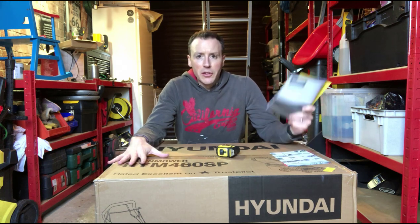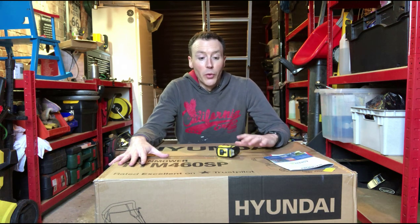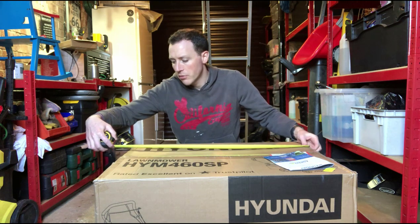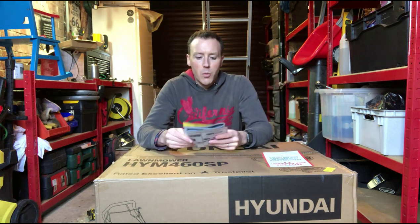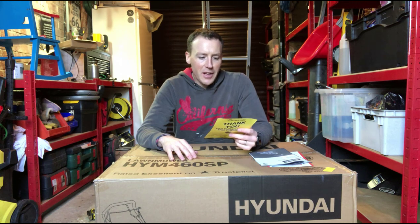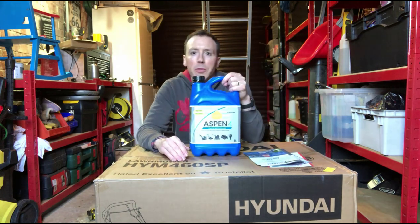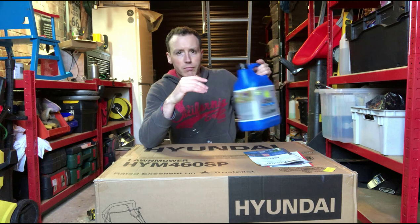I've not looked inside this box other than to get this paperwork out, which we're going to go through in a minute. I will be coming to it with you for the very first time. The box is fairly big — around 73cm by 57cm by 52cm. One of the things in the paperwork was a flyer. This flyer basically says that Hyundai recommend Aspen as a petrol source rather than regular unleaded petrol. I went ahead and bought some — this is Aspen 4. It's a substitute for unleaded petrol, just purer and with a longer stable life.